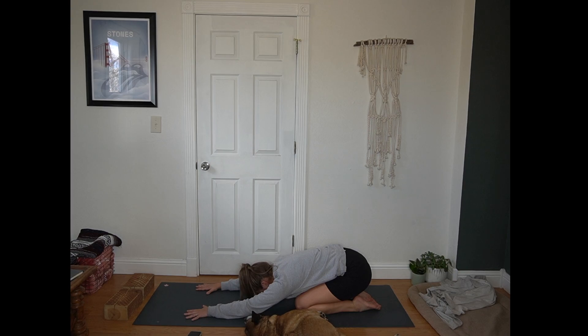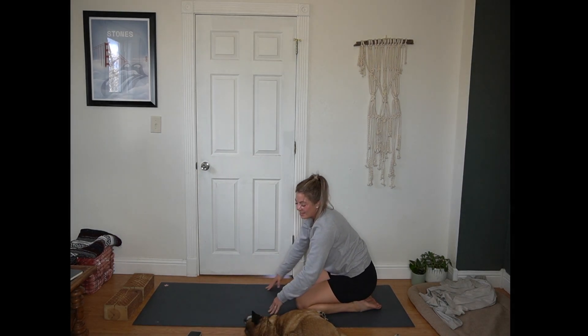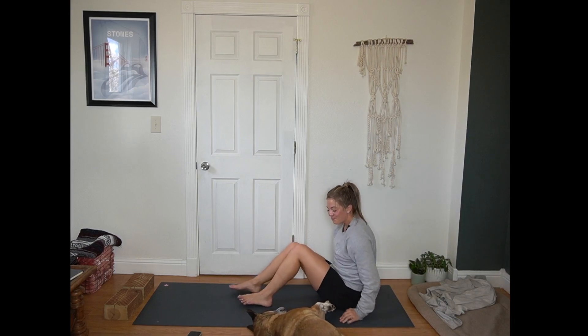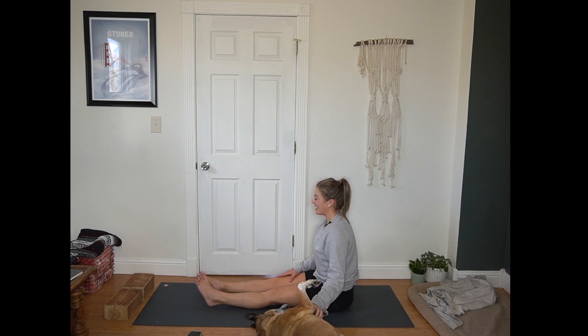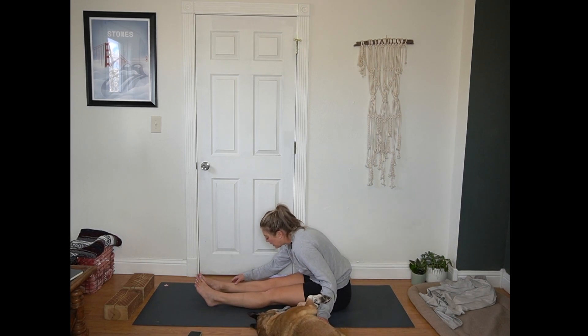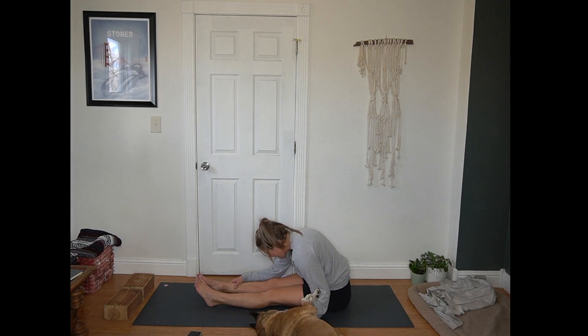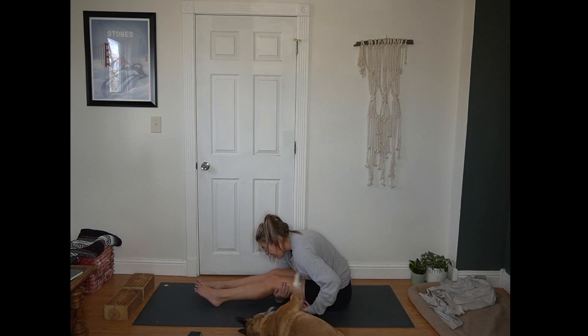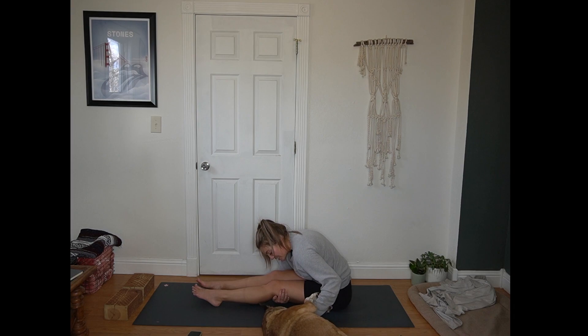One more breath right where you are. As you're ready, walk your hands in and then slide your feet out from under your seat. Extend your legs long — seated forward fold. Inhale to lengthen your spine. Exhale, hinge forward and round forward. Not focusing too much on where our hands land — they can be on your toes, your ankles, your calf. We're focusing mostly on your heart pulling towards your thighs. If it feels good in your low back to bend your knees and take your arms under your knees, you are welcome to use the weight of your legs to pull you into that shape.